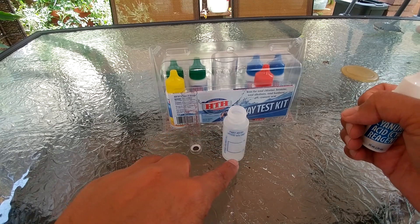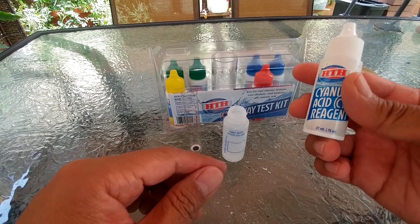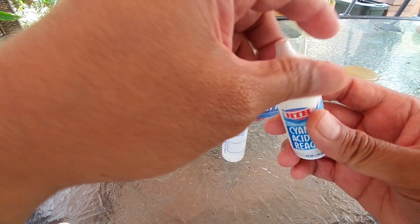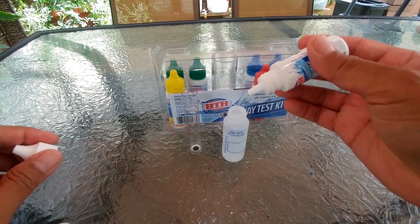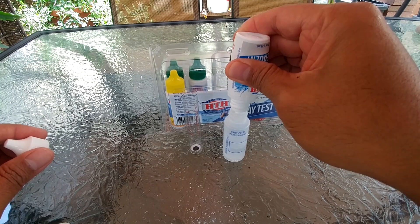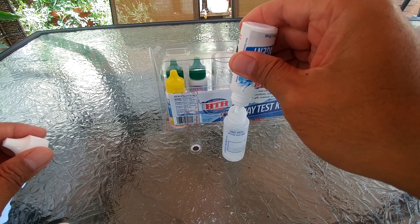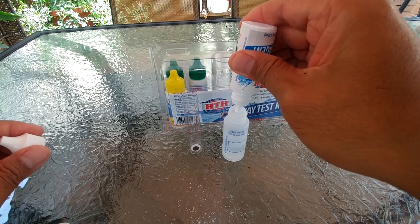So we have 7 ml of pool water. Now we need to add the CYA reagent up to the 14 ml mark. I don't want to waste anything so that we can use up to three tests.